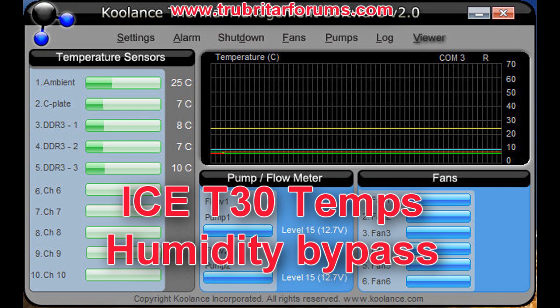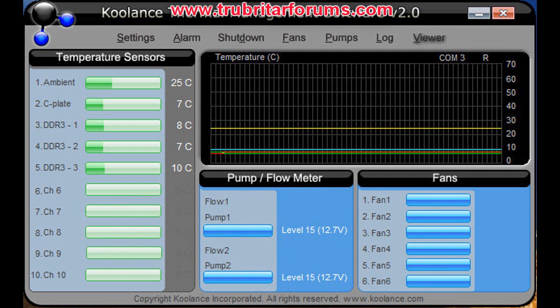Now one word of warning: although the temperatures are great, bypassing the humidity sensor can and will lead to extreme build-ups of condensation in your system. Just for fun and to show you guys exactly what can happen, we tried it — and here are the results.